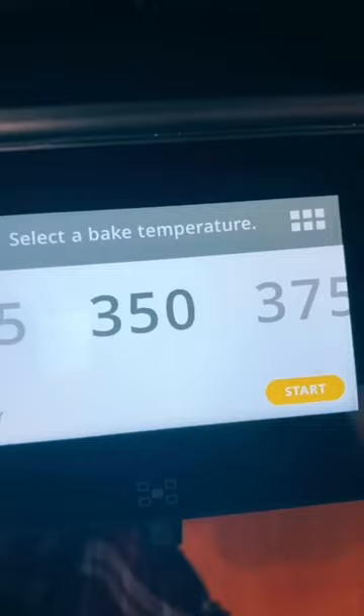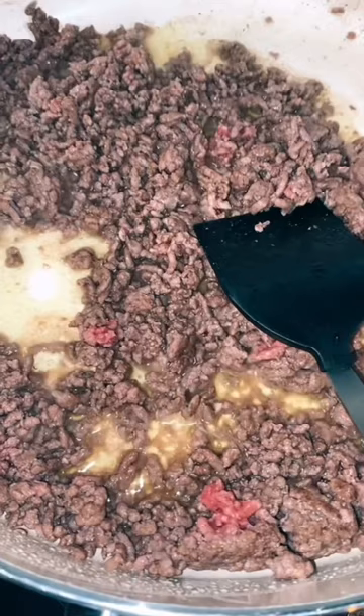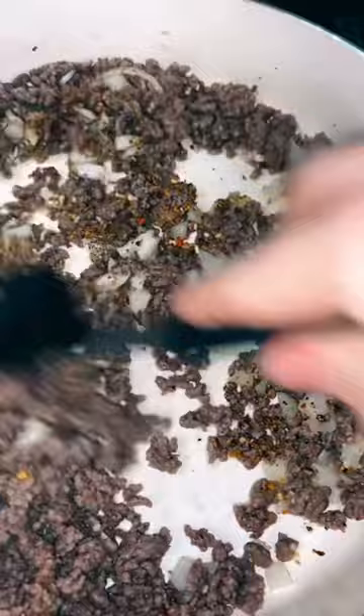This is the best pan ever, by the way. So first, you want to add your ground beef to the pan, but if you're a vegetarian, you could totally do it without this. Cook at 350, remove the grease, add your onion, add some minced garlic. I added Italian seasoning, garlic powder, onion powder, salt, and pepper.